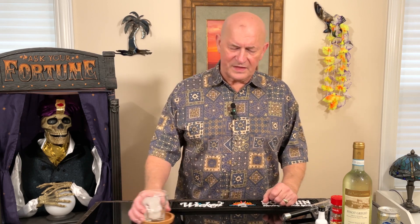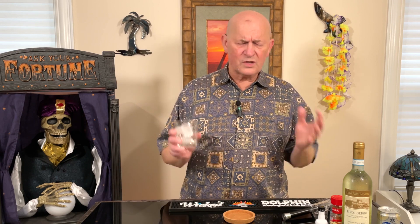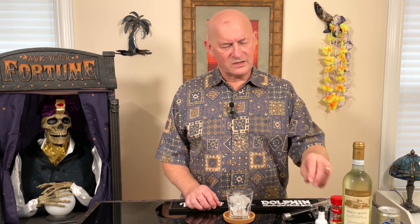The unusual thing about this is I'm not going to be using a wine glass. Typically when you serve wine in a wine glass, you don't add other ingredients to it. You certainly don't put ice in a wine glass. I think you're going to like this one, though. I've not tasted it yet, but it sounds really, really good. So let's look at the ingredients.